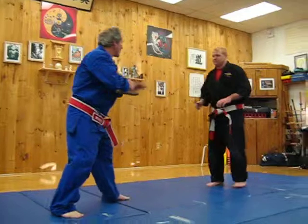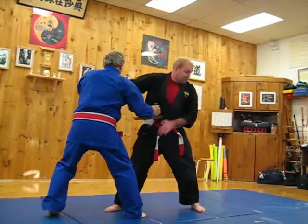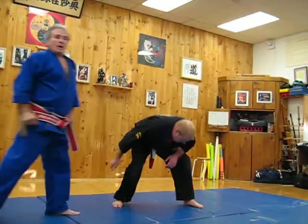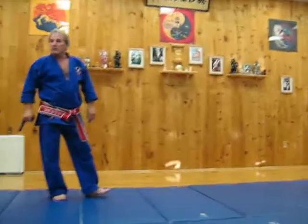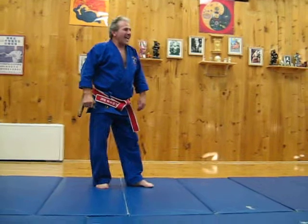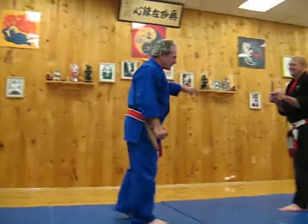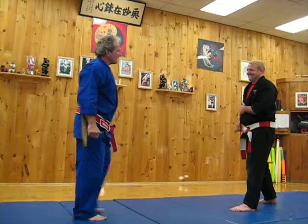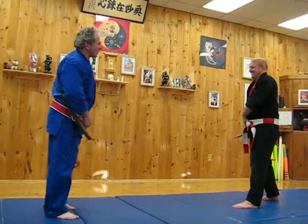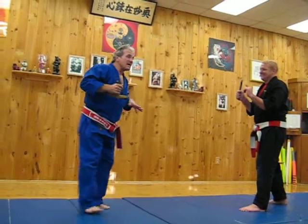I don't know why you would want to do that in a practical self-defense system. If I'm going to do that block, that's going to go there, that's going to go there, that's going to go there. I'm not going to do any clever or complicated blocks.